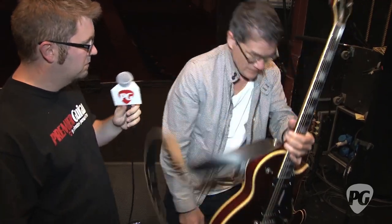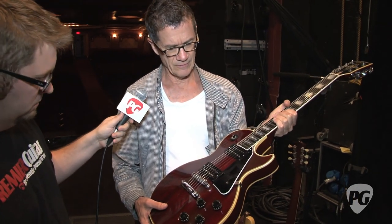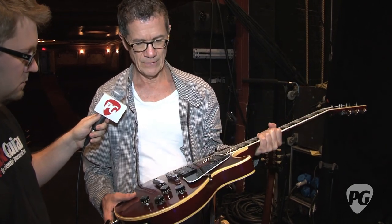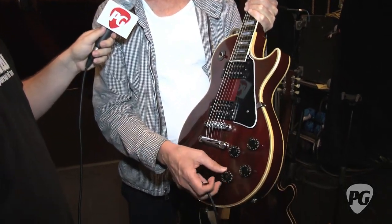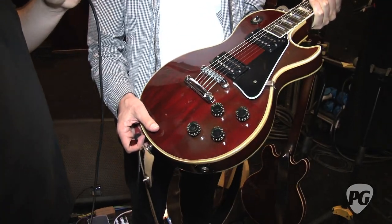I don't know what was in it when I got it, so I put in these Lindy Fralin most recent sort of PAF kind of style pickups, and I like them. Otherwise it's pretty much normal except the master volume is here and this is a dummy control, and these are tones just like the 336. That seems to be like a signature John Harrington mod. It's so much easier — you don't get caught switching pickups with the volume down or up, so it just seems safer.